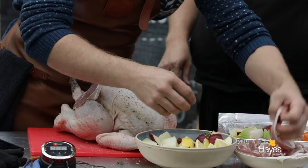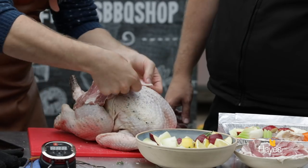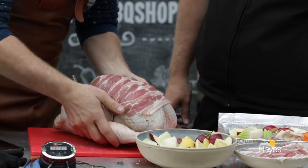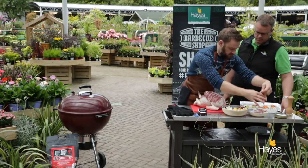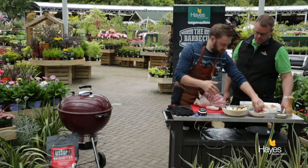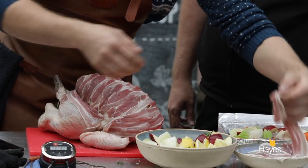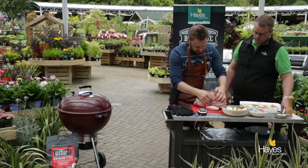And then the bacon — just layer this on, this is streaky bacon. Good fat content, it's nice and crispy. We're both from bacon sandwich on Christmas Day morning households! This is going to come off part way through the cook — what will happen is the crown won't crisp up or go golden when the bacon is on. So part way through the cook, probably when the turkey's around about the 55 degree C mark, we'll take the foil and the bacon off. The bacon will have gone nice and crispy, and we can have the best bacon sandwiches of the year.